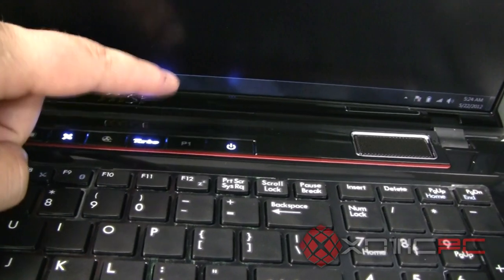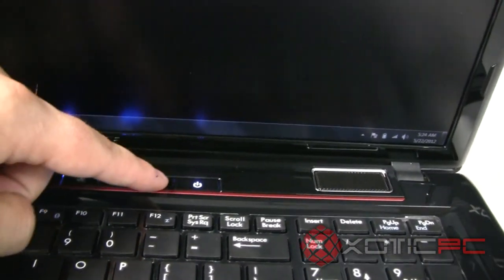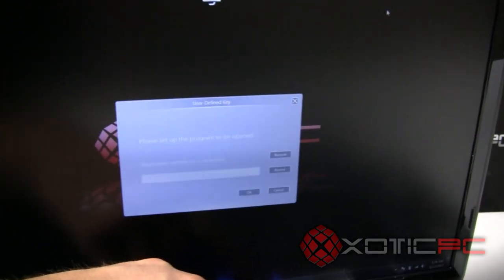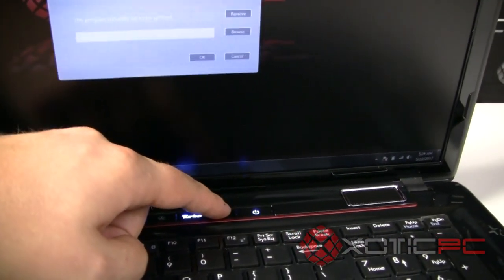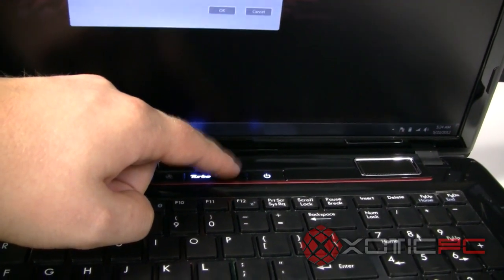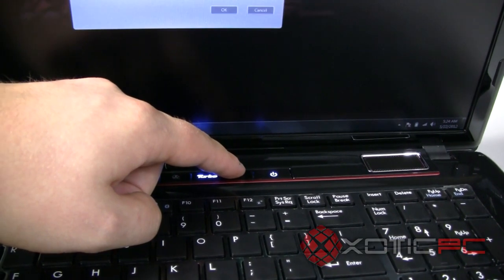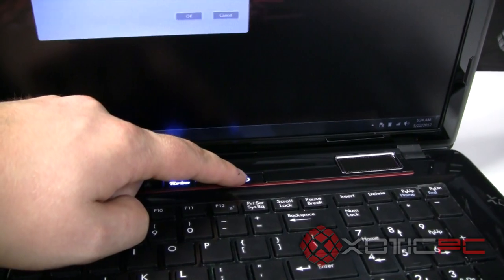There's a turbo button that runs the CPU and GPU a little harder than normal. The P1 button is completely programmable — right now it comes up asking what you'd like to assign it to; personally I usually set it to my preferred web browser for quick internet access. To the right of that is the power button.